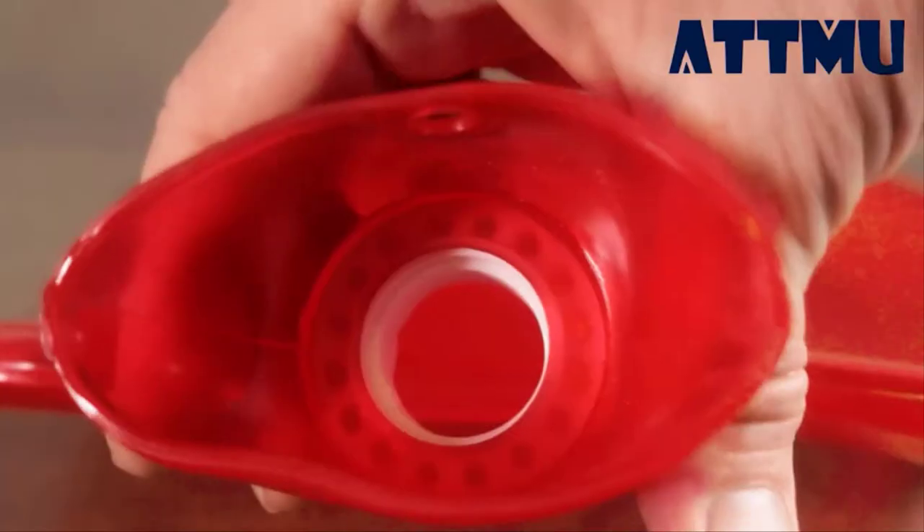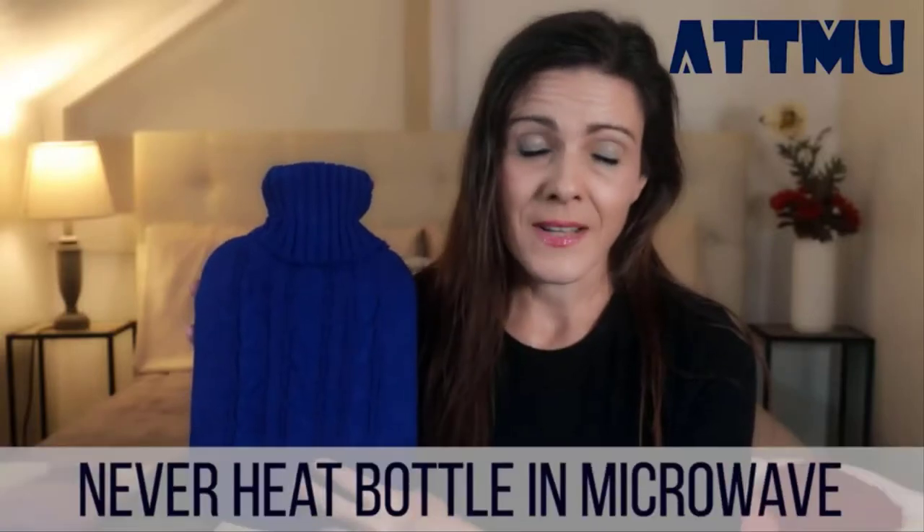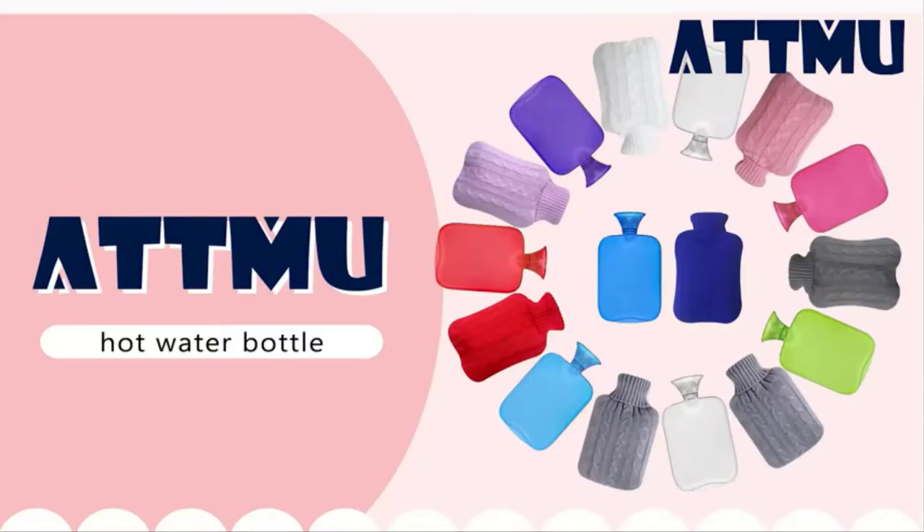The transparency takes the guesswork out of how much water is inside the bottle. For safety reasons, you need to check the stopper for wear and tear always, and never heat the bottle in the microwave. Anytime you need to apply constant steady heat, these are absolutely the best — so choose your favorite color and get yours today.